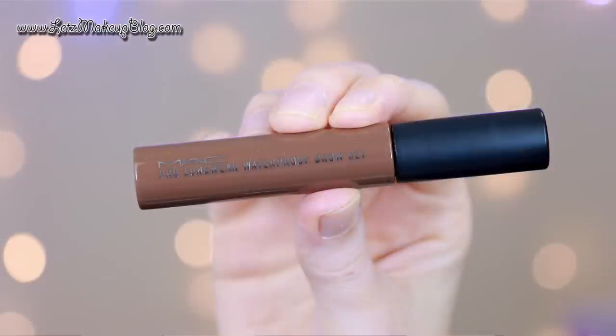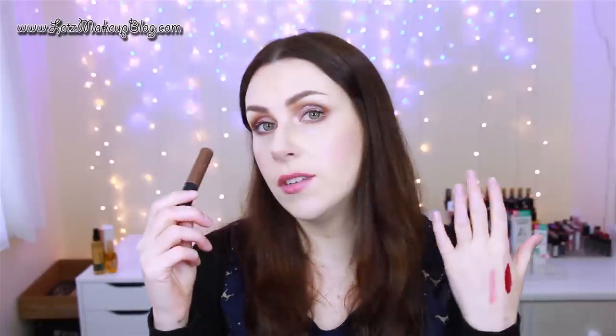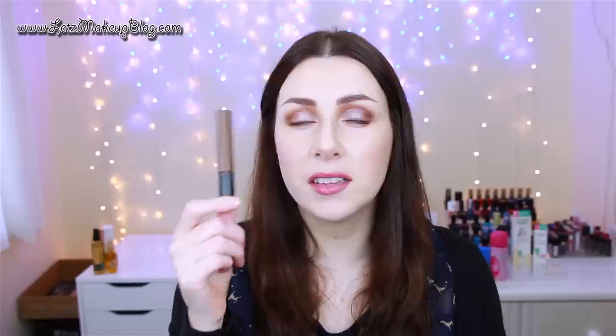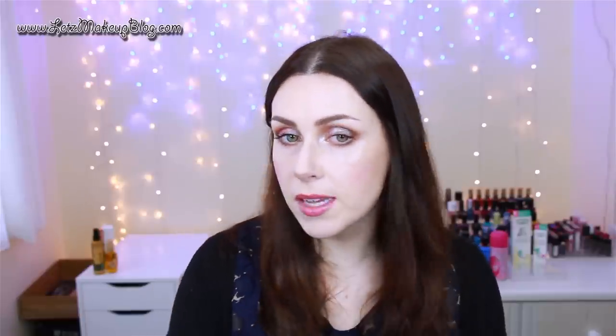I've been using this on my eyebrows constantly recently — since they've grown back a little bit, they're not as thin as they were, so I can get away without using a pencil if I don't want to. This is the MAC Pro Longwear Waterproof Brow Set in Quite Brunette. With one eyebrow done you can see it significantly thickens them up and adds definition. It's great because if it's warm and you get sweaty, it's not going to run because it's waterproof. Sadly it's on its last legs, but I've had it for ages. I love that the tip is very tapered so you can get that small tail at the end of your eyebrows without making too much of a mess on the skin around it.